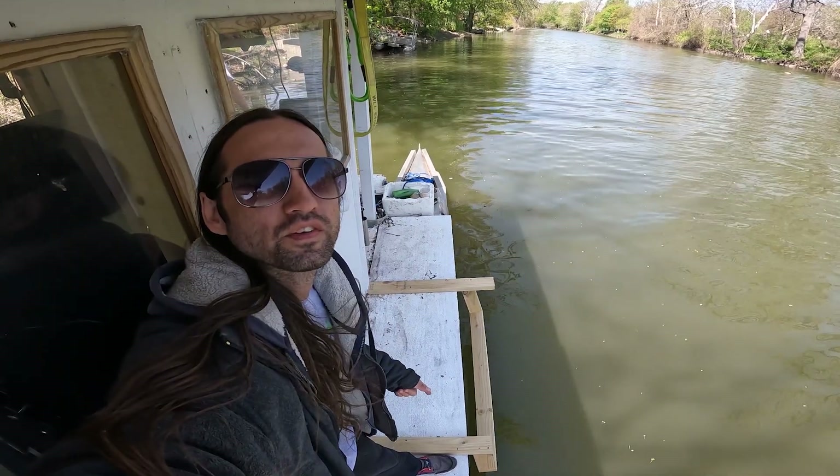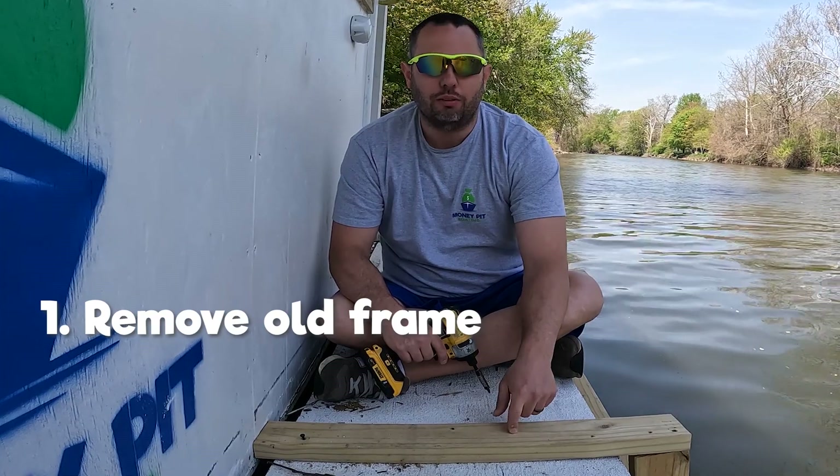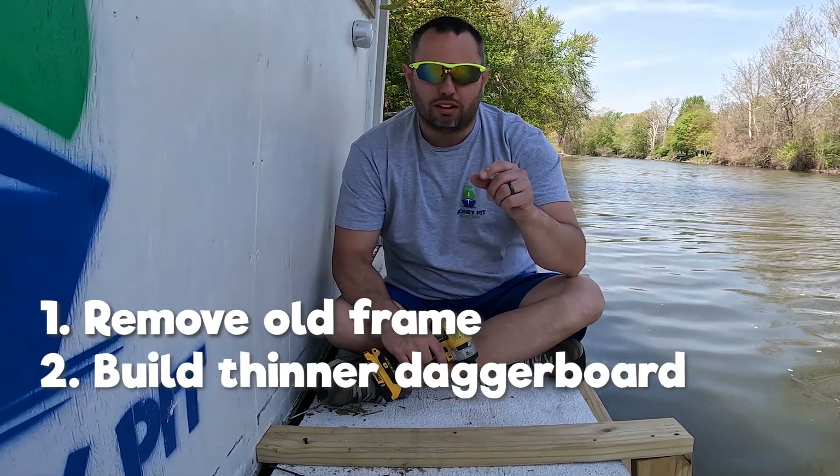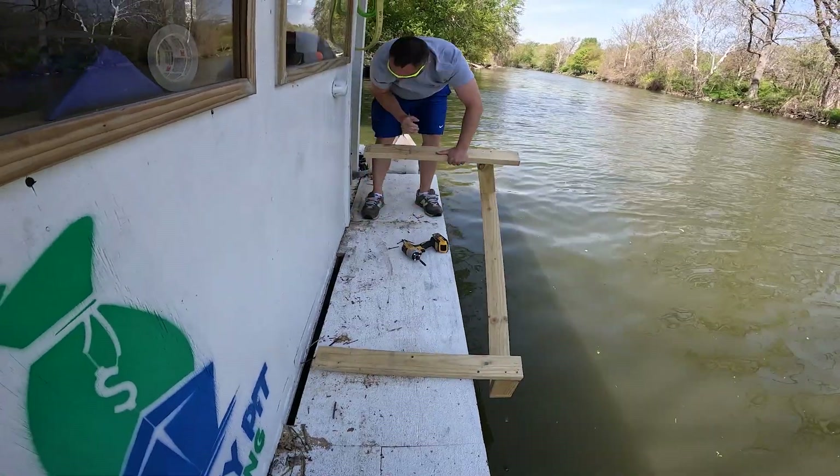In part one we built this frame to hold the dagger board in place. It didn't work out how we planned. So today we've got to remove it and then get a new dagger board in that's a little more thin, and then try and make a rudder. Here we go.